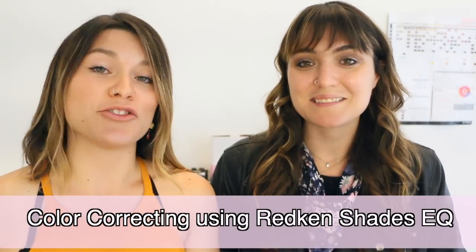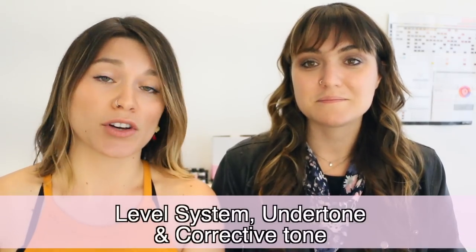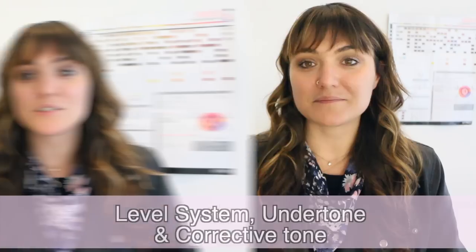So let's dive into what we're gonna teach you guys today, which is all about color correcting. First, we're gonna start with the level system, the undertone, and then how to correct it from there. We're gonna begin with level 10, ultra pale blonde.